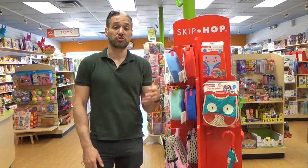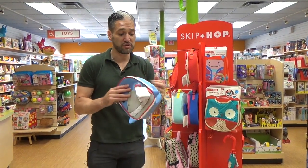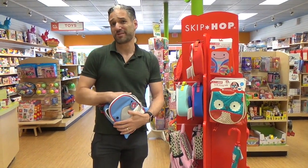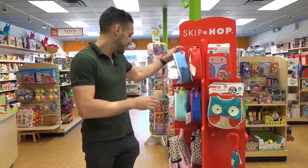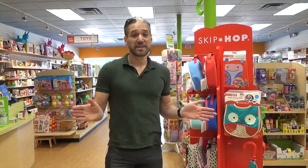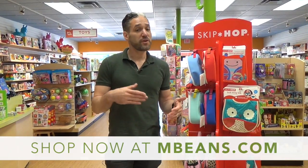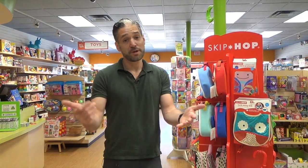As your child gets bigger, remember Skip Hop has lots of great toys and products for older children as well. They have their zoo packs — if you're taking your child to daycare and want to pack their lunch, there's a nice little insulated pouch where you can keep your bottles or store things for the day. In general, Skip Hop is a great choice for all the different stages of your child's life. Fill your playroom with them — available from us at Magic Beans. If you have any questions, email us at questions@mbeans.com. Please give us a like, and if you want to see more videos like this, please subscribe to our channel.